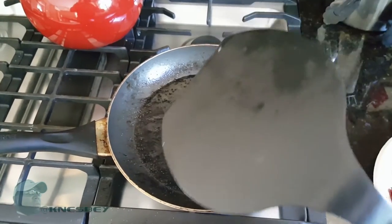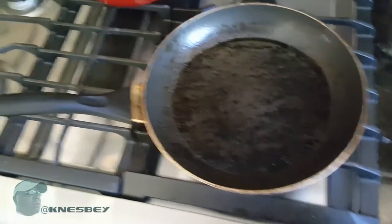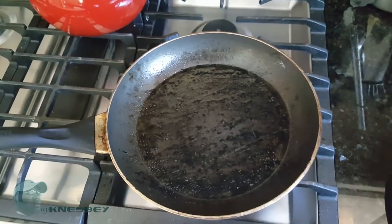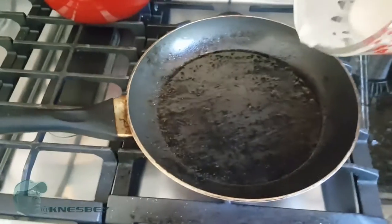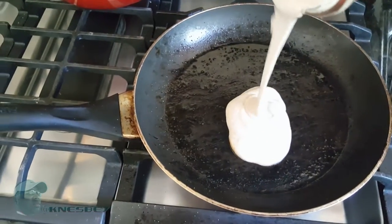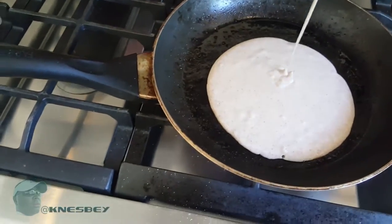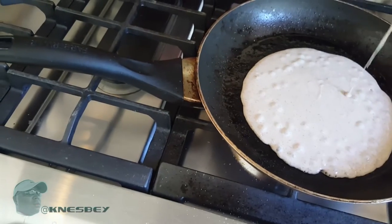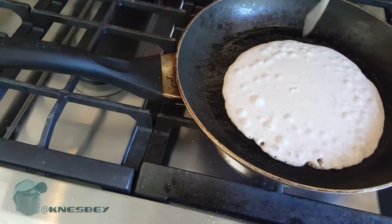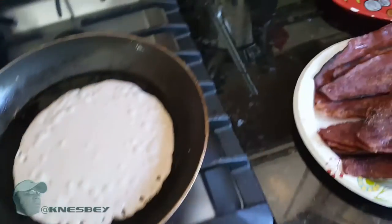I got my big boy flipper — I call it 'Flip Daddy,' a little play on Trick Daddy the rapper. I've got that at an optimal temperature, and basically what I'm gonna do is take my batter and just pour it on in there — one nice big pancake.